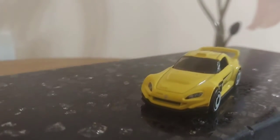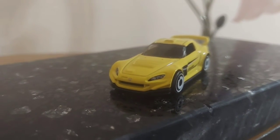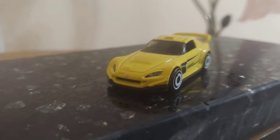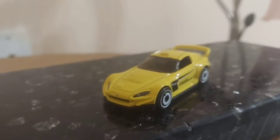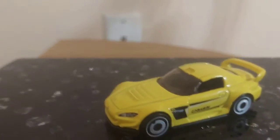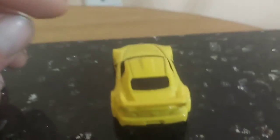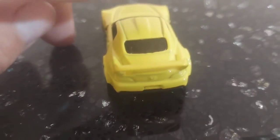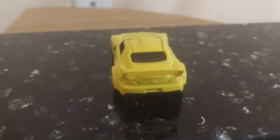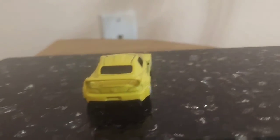This is a pretty nice-looking model — it's a newer edition, the second generation of the Honda S2000. It actually has a roll bar inside, so it's a track edition with flared wings.